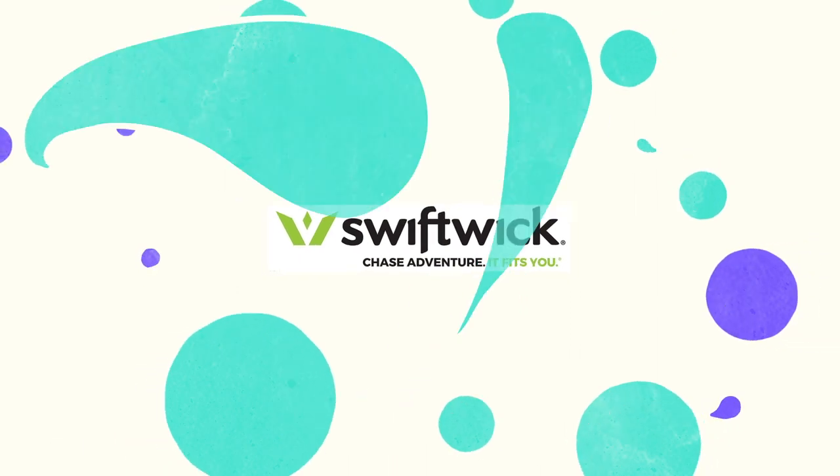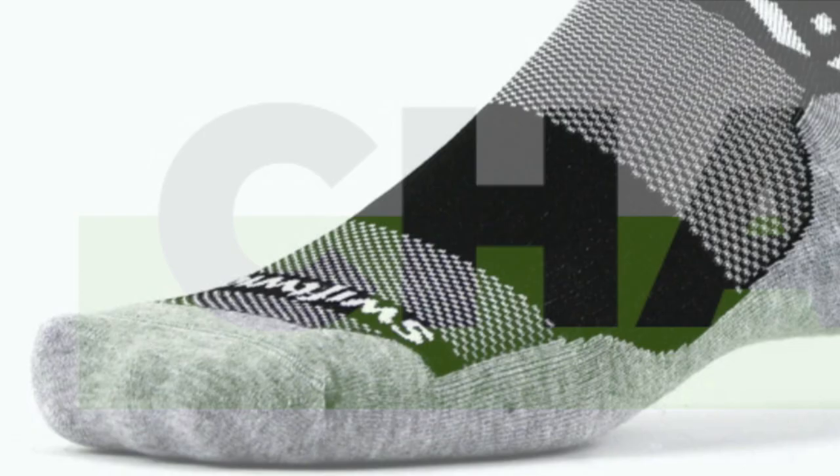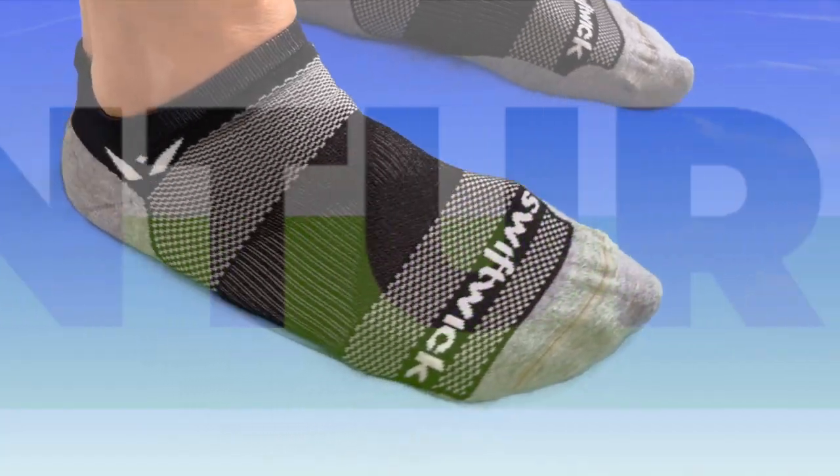On today's video, I'm going to be talking about one of my favorite running socks. It's the Maxxis by Swiftwick. Now before I get into it too far, I do want to get a disclosure out of the way. The Maxxis One Running Socks by Swiftwick were sent to me for the purpose of review. However, no one's paying me to make the video, no one's telling me what to say, and no one from Swiftwick has an opportunity to preview my thoughts before I share them with you first here on YouTube.